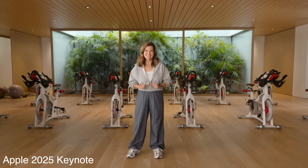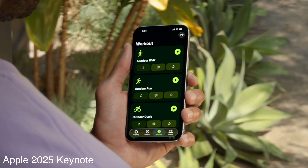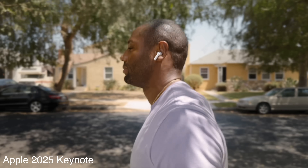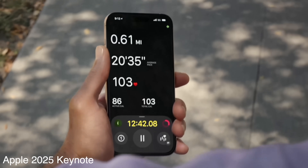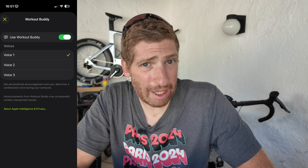In the AirPods Pro 3 portion of the keynote, they talked about a new feature in the fitness app that allows you to record your workout using just your headphones and your phone — no Apple Watch required. With the AirPods Pro 3 and the PowerBeats Pro 2, you have an optical heart rate sensor in those earbuds, and this new app also has Apple's new workout buddy built in.